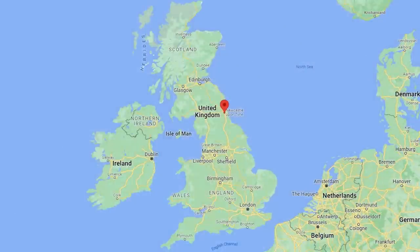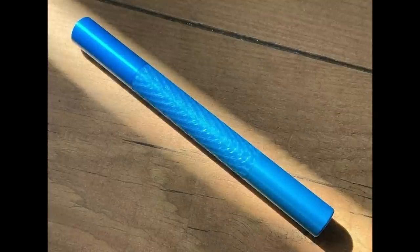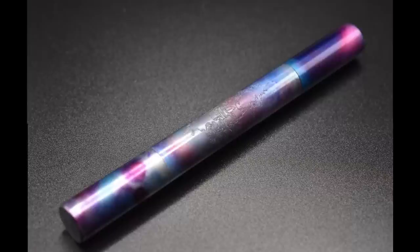She is based out of the UK in Newcastle, which is in the northern part of England. She creates her pens on a CNC machine and finishes them using techniques like urushi, gilding, anodizing, and engraving, or combinations of those techniques. Ruth lived in Japan for 10 years, where she studied ceramics and urushi, so a lot of her design inspiration comes from that experience. It's her goal to make each of her pen designs unique, and I feel she has certainly done that.